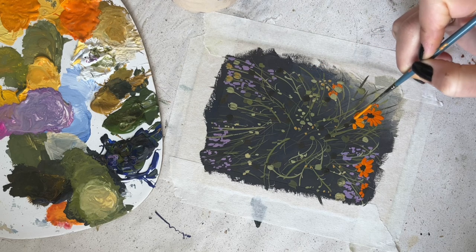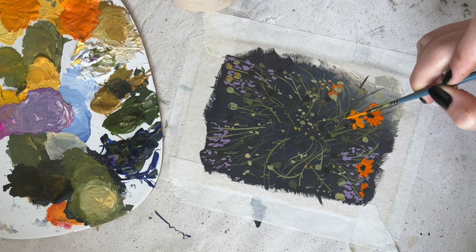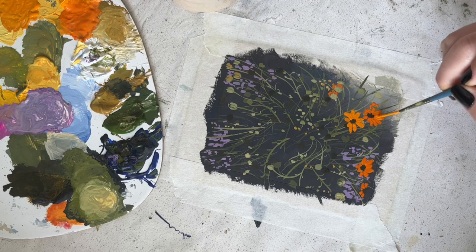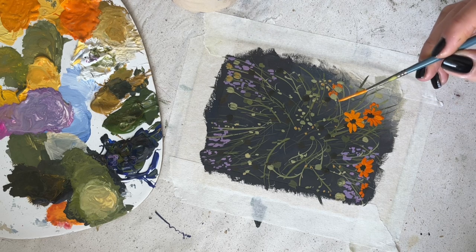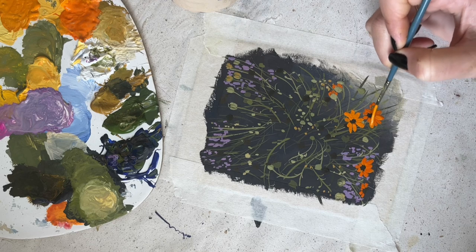At that stage of painting I don't really care what the inside of the flowers looks like — it's just to have a focus point so I know where the flower should be. At the end I'm going to add more details to make it a bit more realistic.